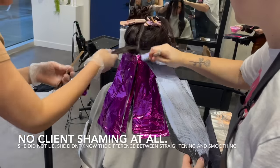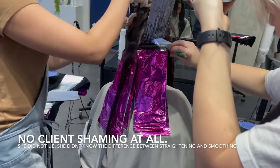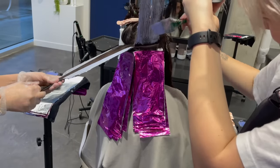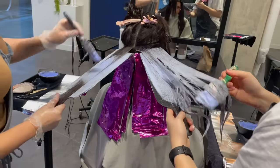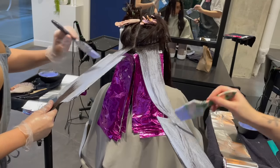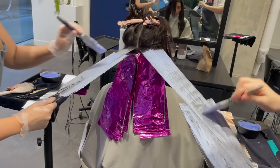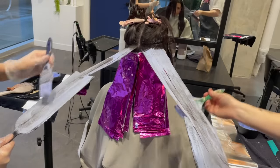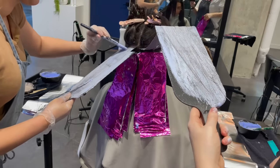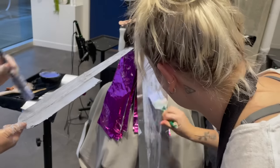Something I want to note: my client did not lie about her consultation. I'm not about client shaming here. My client didn't lie to me knowing she had something like a relaxer in her hair — she got it confused because the titles of these two services are very confusing. One's called keratin straightening, one is called keratin smoothing, and unless you know what's in there and you've done it personally, it's hard to know as a client which one is actually a relaxer and which one is a smoother. She told us she got keratin smoothing done so that her hair is straight when she comes out of the shower — that is a relaxer, it is not a smoother.